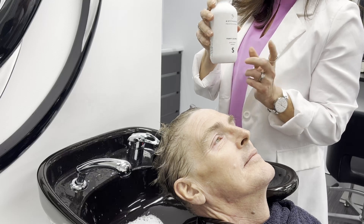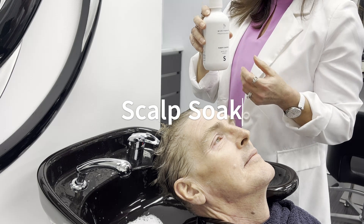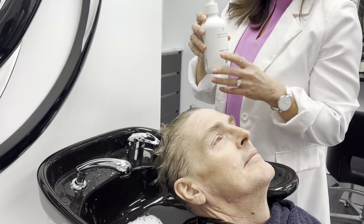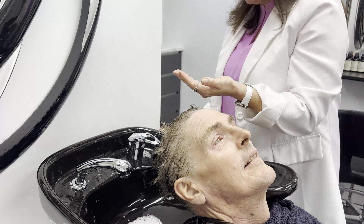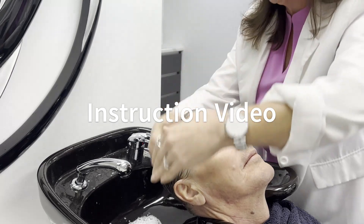Here we have our scalp soak. We would use this if we feel like we've got something autoimmune going on, or if you've got really built-up scalp problems. We would recommend this particularly. For short hair, probably one pump is enough. Always wet the hair down first, and then go directly to the scalp.